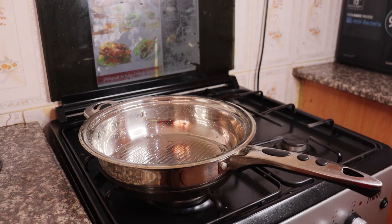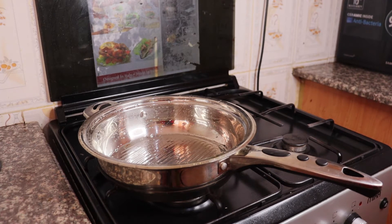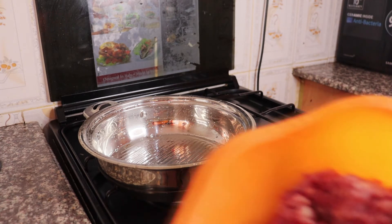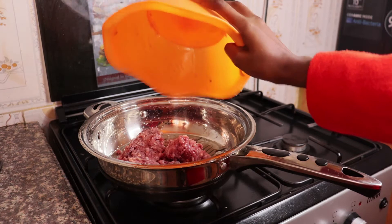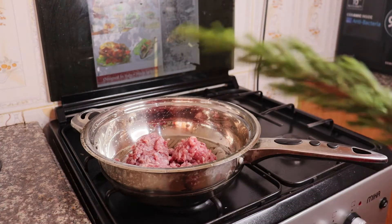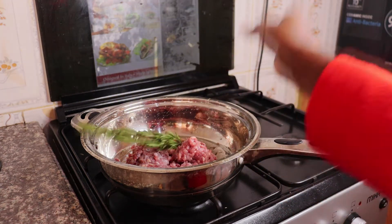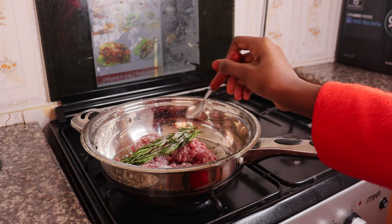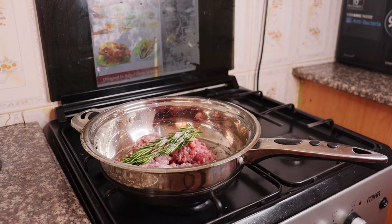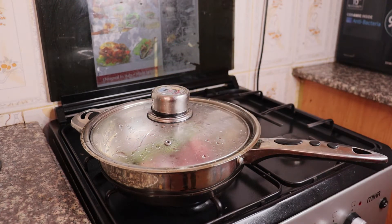Hi guys, welcome to my cooking channel. Today we are going to make some mixed meat and some spaghetti. This is our mixed meat — we are going to add in one bunch of rosemary and some salt. You're not going to add in water because the mixed meat has been washed. So we are going to let it cook while we prepare our other ingredients.